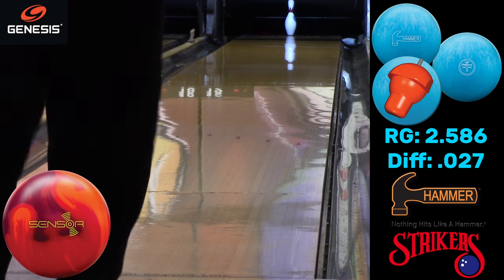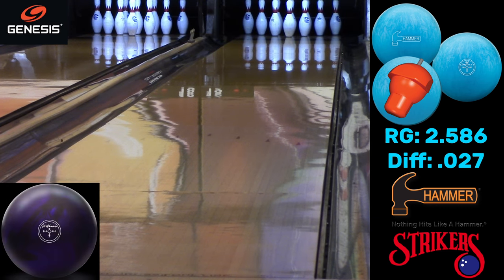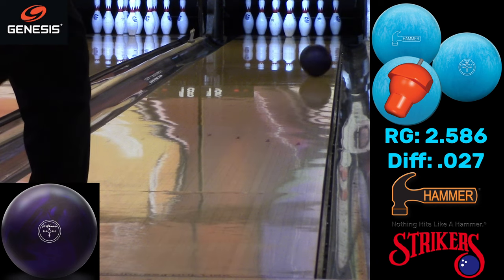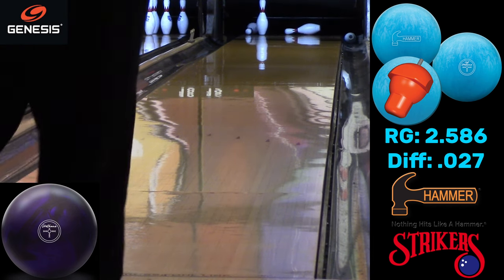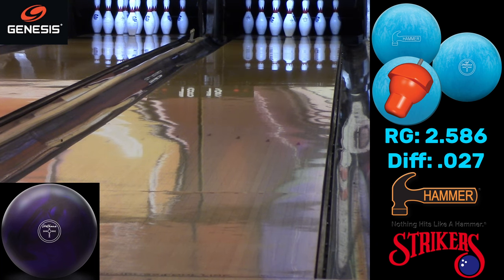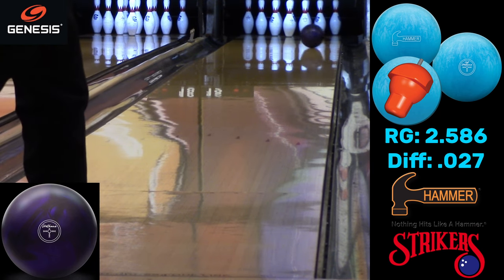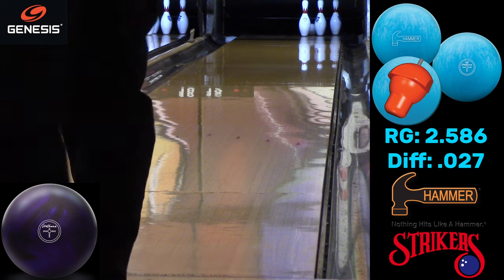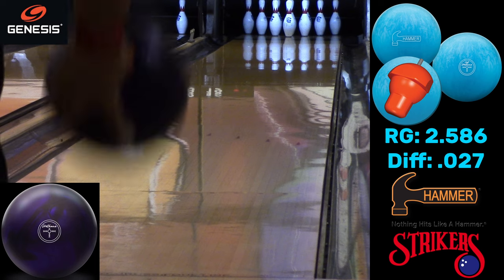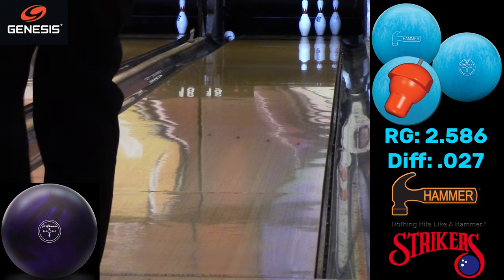Here's the Sensor again — true reactive ball — and as soon as it hits the dry, left turn, no chance. So it's still not going to give you the same reaction a reactive ball would. What's a Purple Hammer going to do? Early, smooth. You can really see the difference between the shapes: Blue Hammers — medium length, medium shape on the back; Purple Hammers — earlier hook, a lot less shape on the back; reactive balls — more length and more shape on the back.